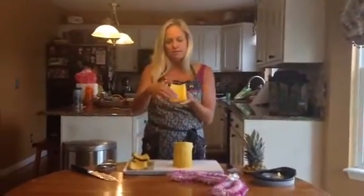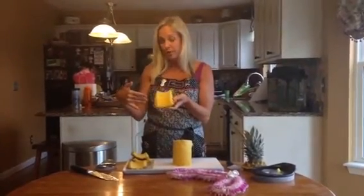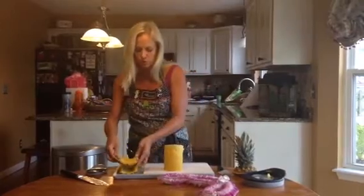These shells can be used as little boats to serve melon balls or something else on a fruit tray or platter. Or you could cut these up into chunks, put them in a Ziploc bag, add your barbecue sauce, let that set, and you've got a really nice pineapple-flavored barbecue sauce to use on your chicken or vegetables.